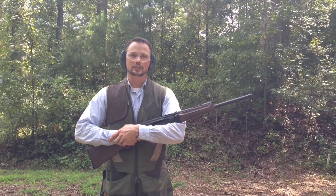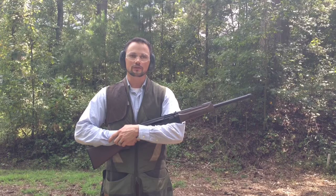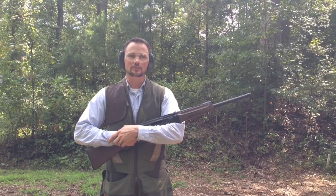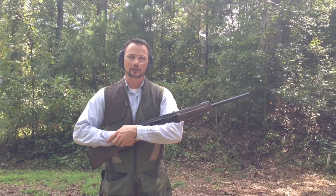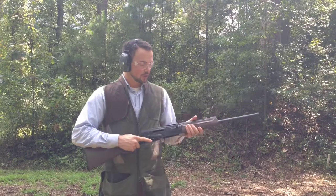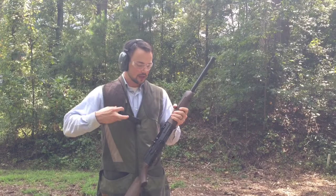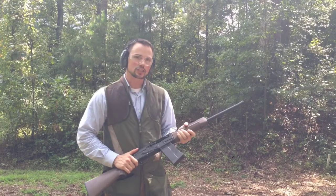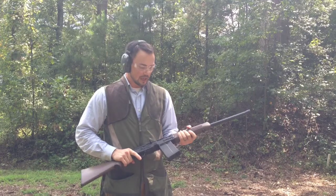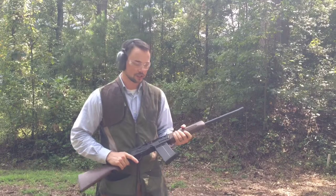We're back out at the range with the S12, and I'm going to demonstrate how there is no functional difference between a Last Round Bolt Catch that keeps the bolt open during a feeder change and the Elemental Last Round Bolt Catch that allows the bolt to go forward during a feeder change. We're going to start with the bolt open and the manual bolt catch engaged and a feeder installed. This simulates that the S12 has gone dry and that a bolt catch is engaged that will allow the bolt to remain open during the feeder change.